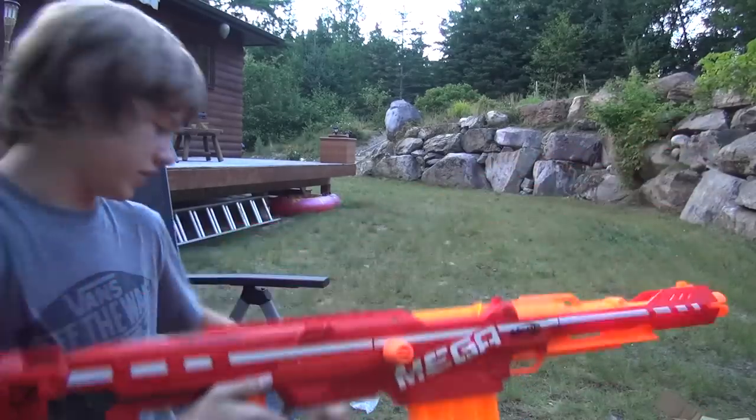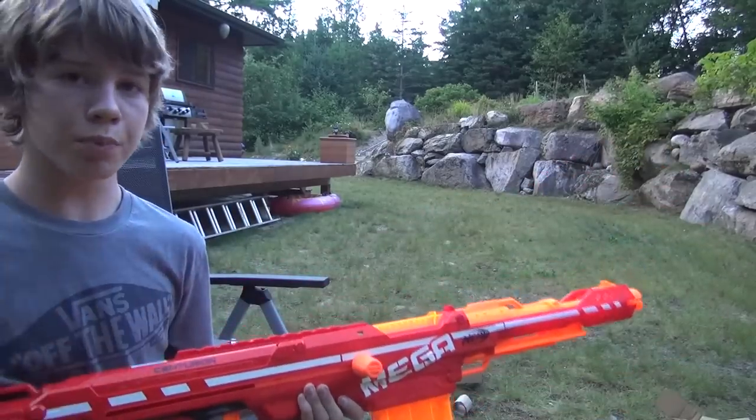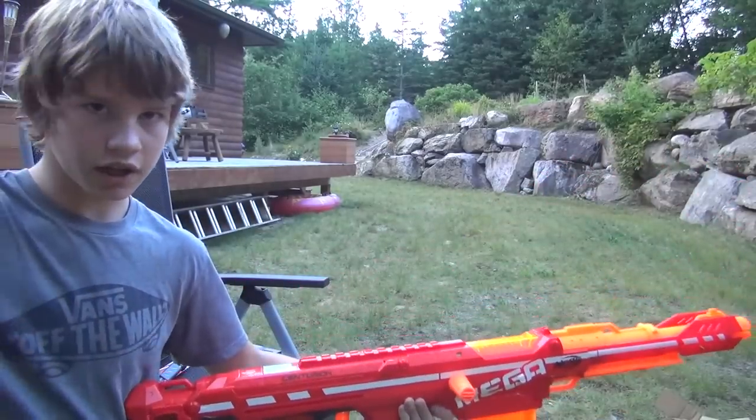Hope you guys enjoyed the Mega Centurion. They're available in Toys R Us everywhere right now, so go ahead and pick yourself one up. As always, this is Nerf Boy Productions, signing off.